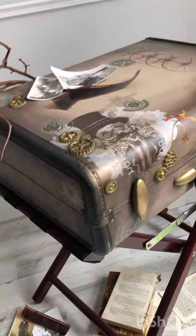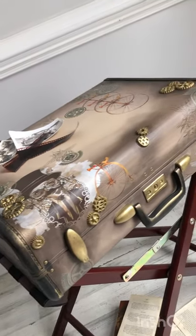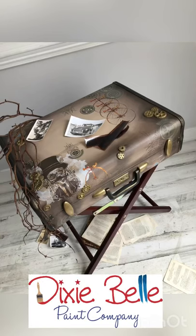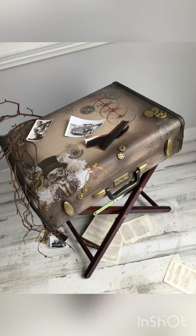Stay tuned for the release date sometime in spring 2021. Don't forget to follow me on all social media at Top Drawer RVA.